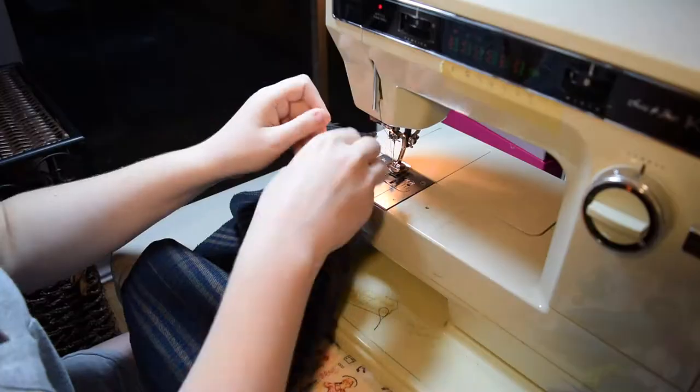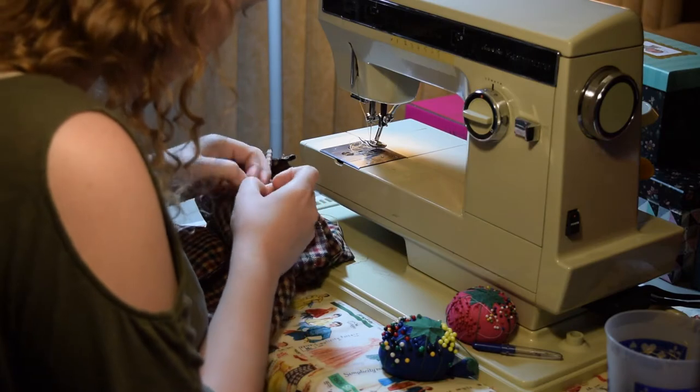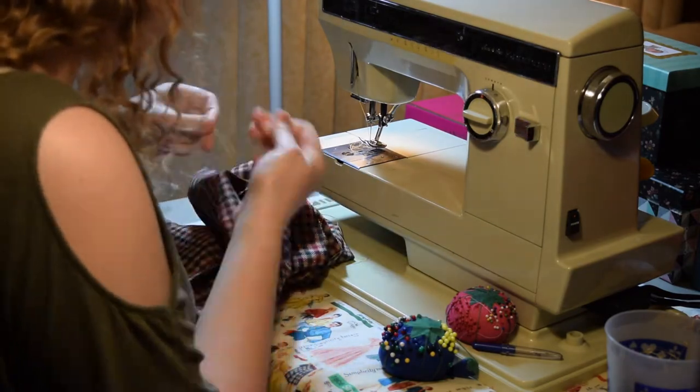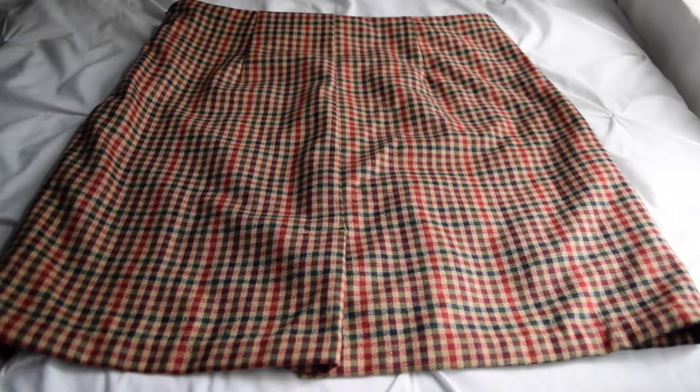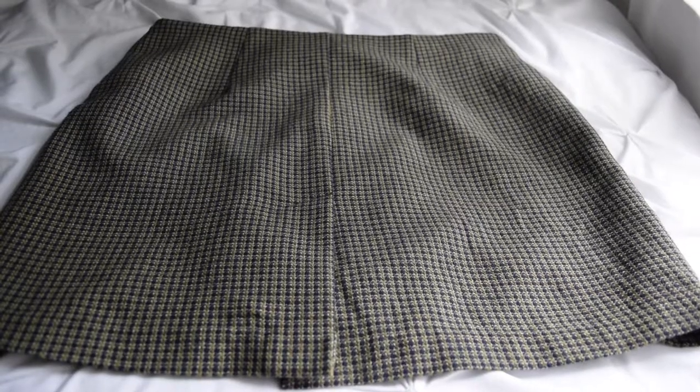Number 2: If you feel like doing fancy darts where you don't backstitch the tip of the dart and you just hand tie them in, go ahead. It's not anything more difficult than backstitching them. Although I didn't really notice a difference in my dart, I guess it's a good practice to have.